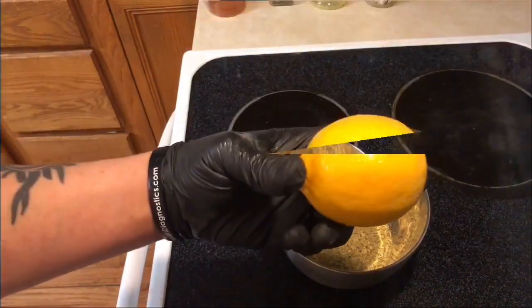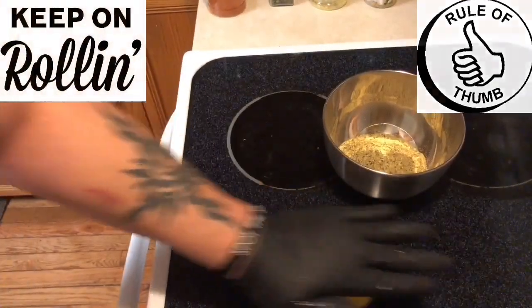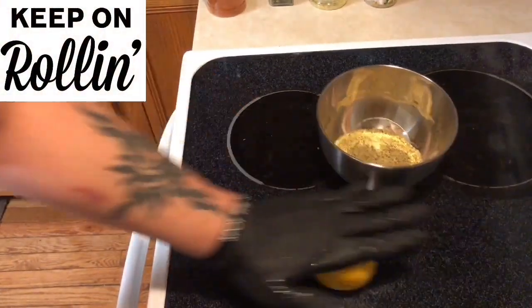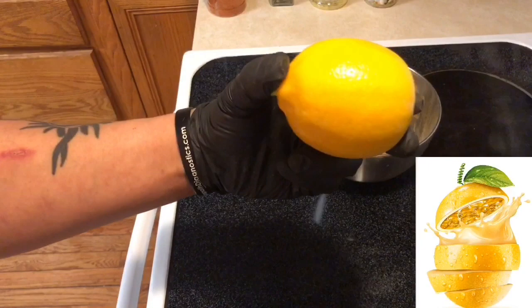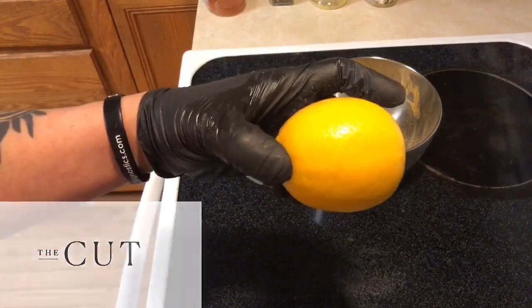All right guys, we're gonna add our lemon juice at this point. A good rule of thumb is to always roll your lemons a little bit up and down just like so — this helps release the juices inside the lemon. We're gonna cut it and add it to that bowl right there. Oh man, it's gonna be so good guys.